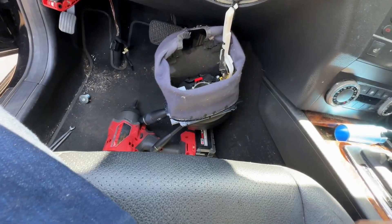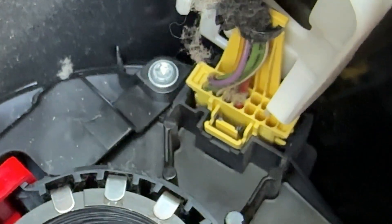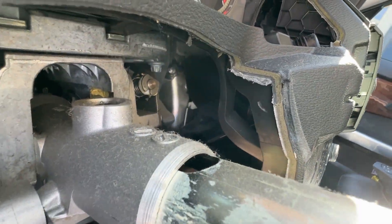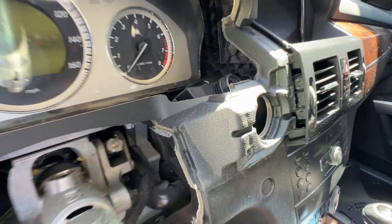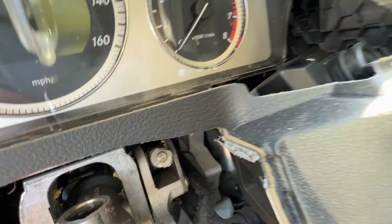So there's our steering column module hanging down. To remove this, you're just going to remove that little black clip there — just take my little pick. There's a little tab there. With the GLK, it doesn't really help to take off the steering column as far as getting the ignition switch out. You can get the ignition switch out without taking the steering wheel off, but in order to get to the screws for the steering column — the two top screws — you do have to remove the steering column module.